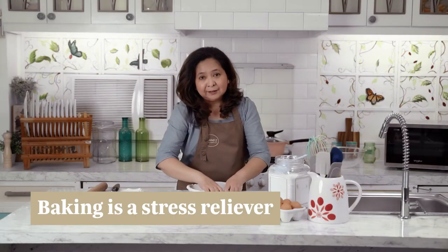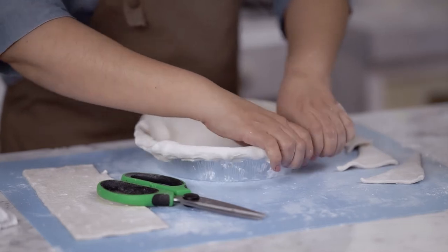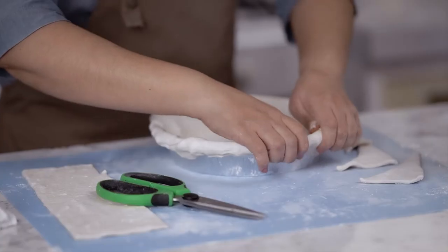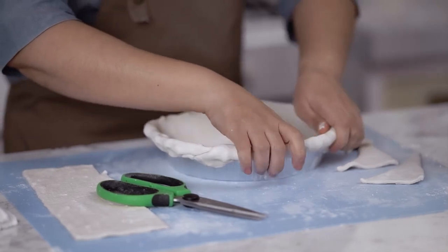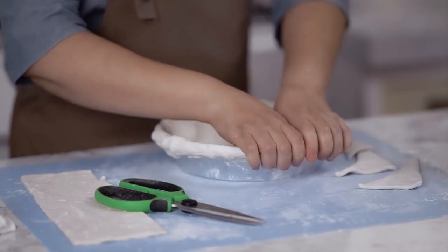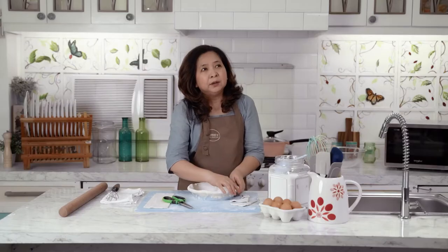Baking is actually a stress reliever for me. It's always been something that I can look forward to. When I was just a novice baker, I would collect recipes and try to experiment and improve on them. You try to make your recipe your own by giving it your own flair. It has to be something that you're very familiar with, especially if you're very passionate about eating chocolate.